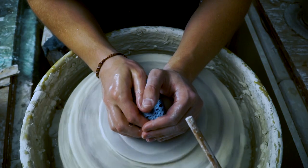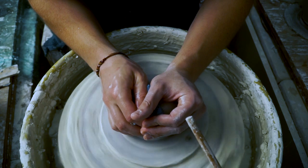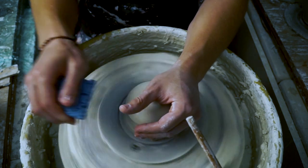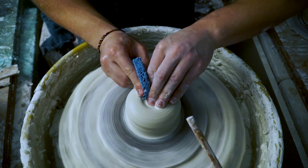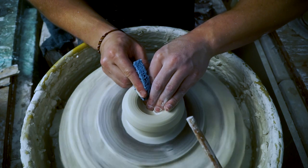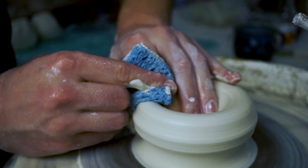You want to start by centering the clay really well and then when you open it up be careful not to knock it off-center. Remember centering, opening, and throwing a pot are all about just clean steady movements. The clay at the very bottom of your piece close to the wheelhead is